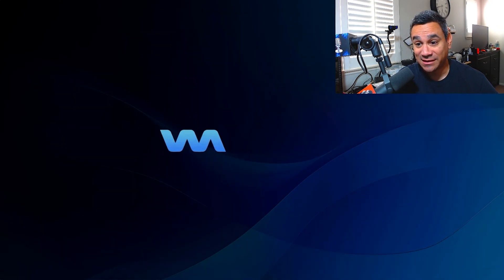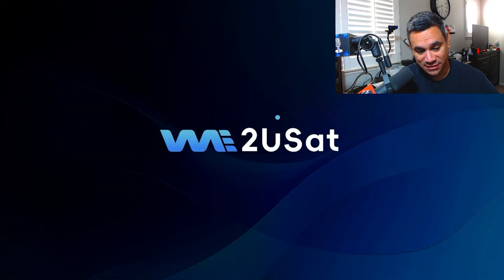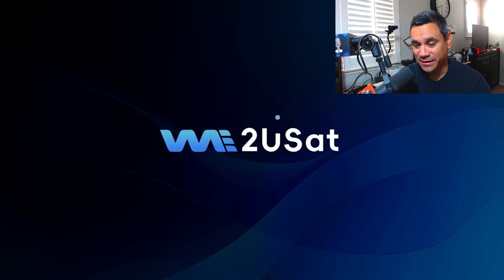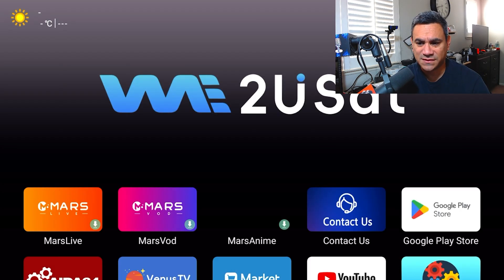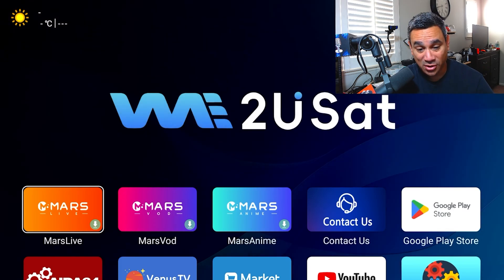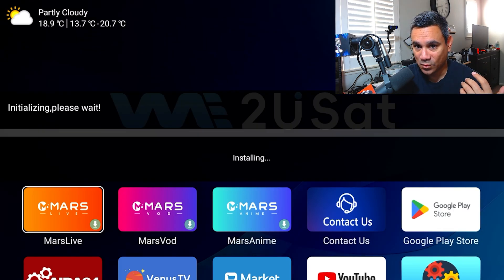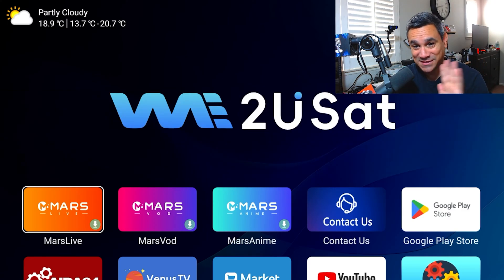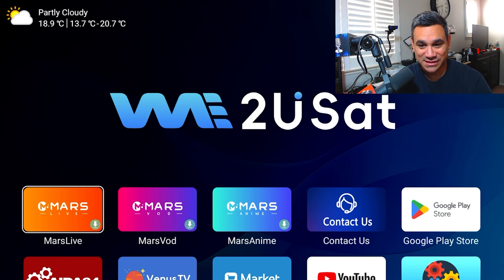The screen just went black and then came right back up. Leave it alone — I know some people get excited and want to play with the remote, but nope, leave it until you see the home screen fully kick on. Right now it's just loading — very simple, very basic. It took maybe two minutes for me, so I fast-forwarded a little so you guys can see it. Here comes the screen itself. Leave it, don't do anything with it whatsoever.